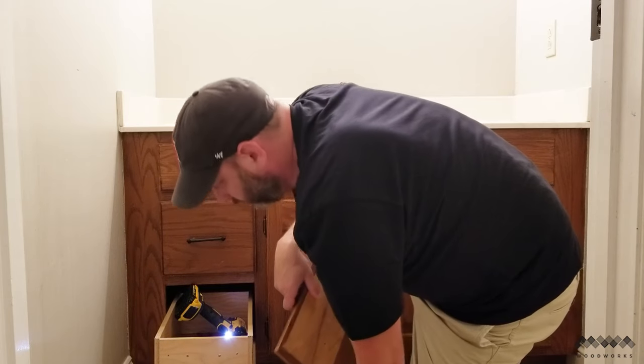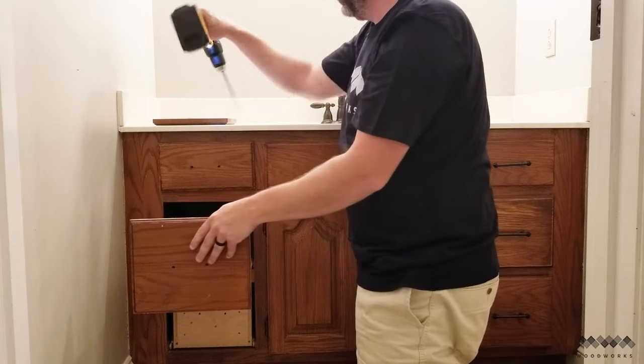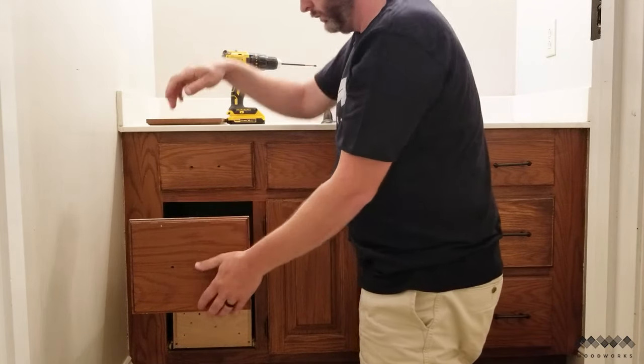Screwed and stapled. Weird. But the staples were no problem to deal with, and it actually added a new source of fun to the project.